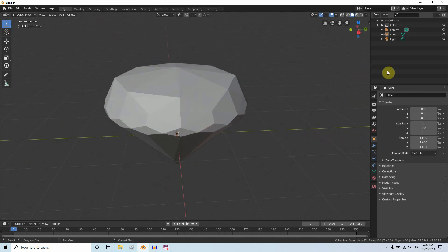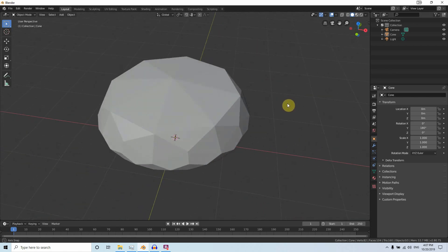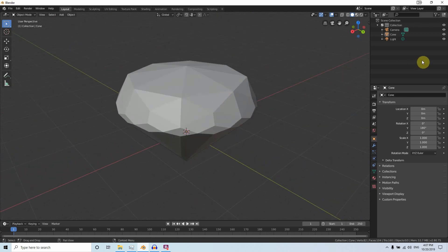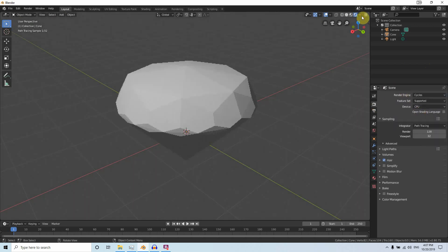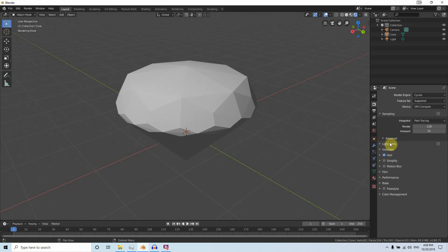The EEVEE render engine won't make good reflections for this kind of object, so I'm going to use Cycles. Go to the Render Engine and change it to Cycles. You can use the Shader Viewport here. If you have a GPU that is supported, it's up to you — you can use either CPU or GPU. I'm not going to change anything else here; you don't need hair or volumes.